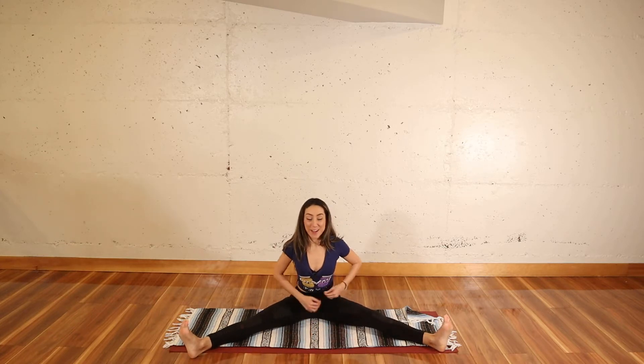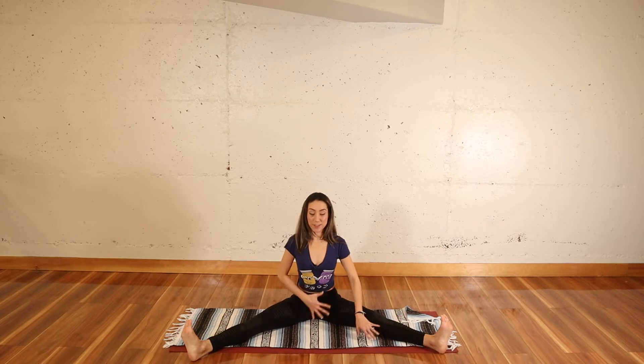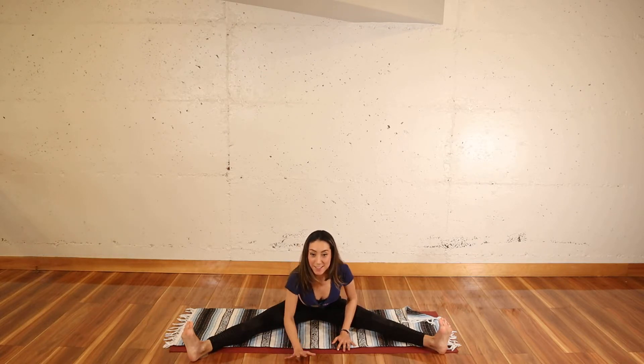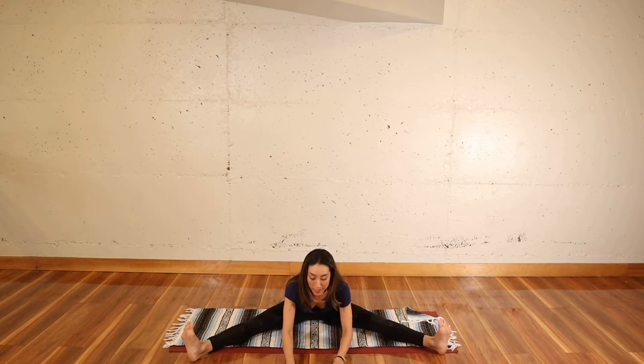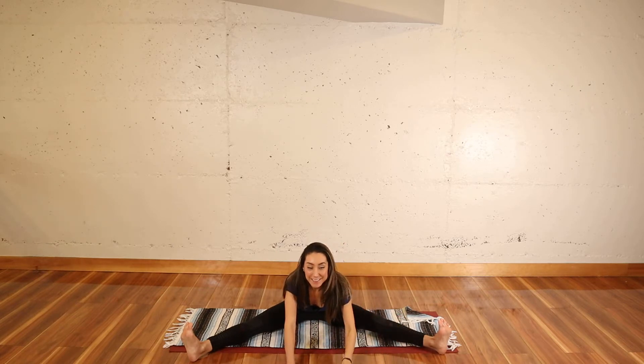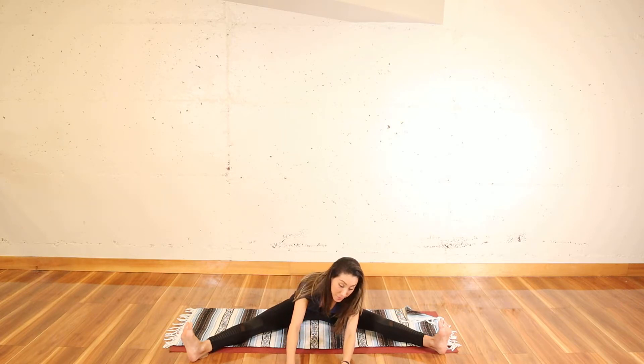No need to go super wide here. Flex your toes. Find that same length through the spine using the core connection, then begin to hinge forward from your hips. As your legs stay active, you begin to walk your hands in front. When you've arrived at the spot where you feel a good stretch on your inner thighs, stay there for a couple of breaths. Notice how if you use your breath with time, your body starts to soften — maybe half an inch, less than an inch, maybe more than an inch.